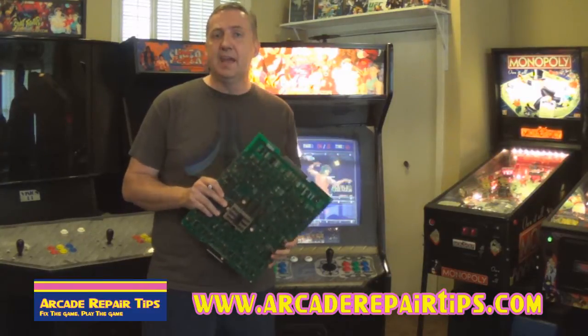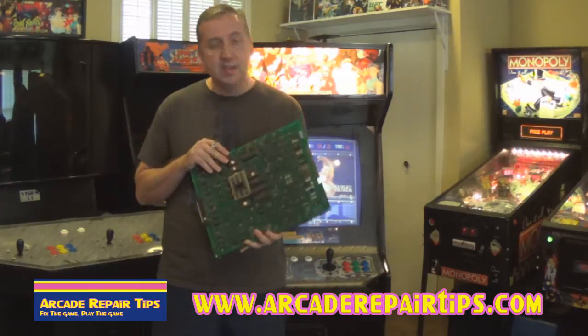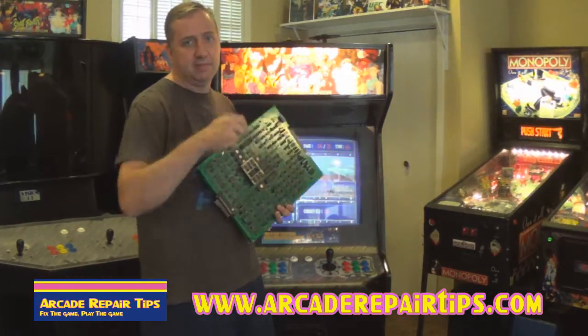We hope that helped you today. We really appreciate you watching Arcade Repair Tips video series. Remember: when you fix the game, you play the game.